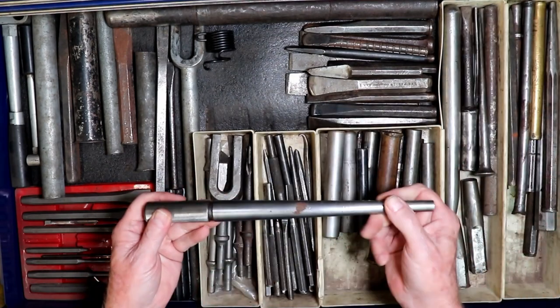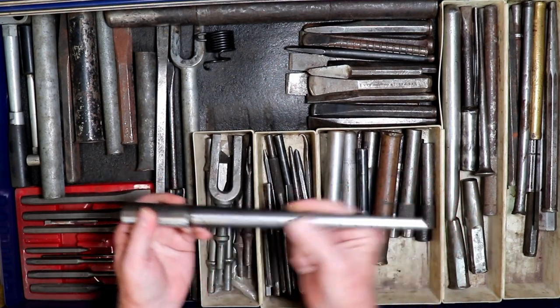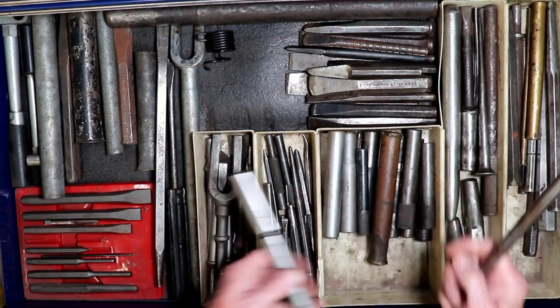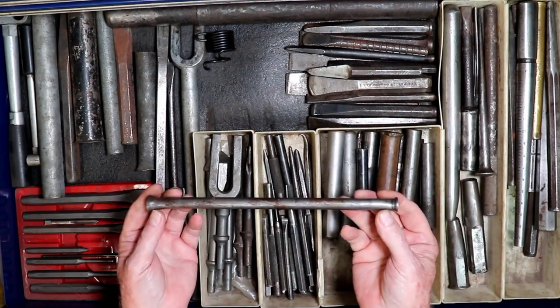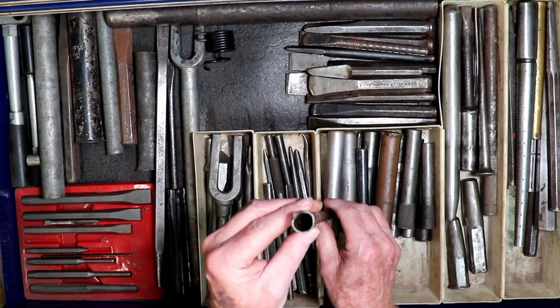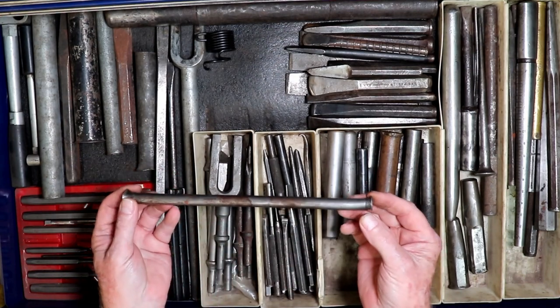There's a ring mandrel — that's a very good tapered punch. My brass punch. This piece here is out of a flathead Ford for the dipstick to go in, and this is used primarily for working allen wrenches.